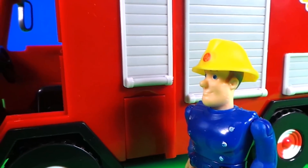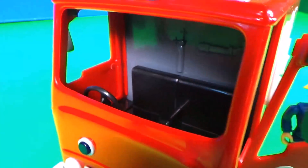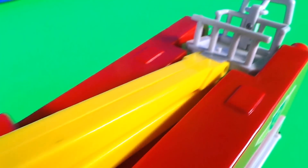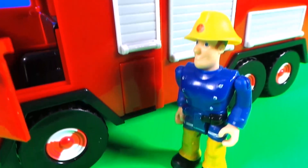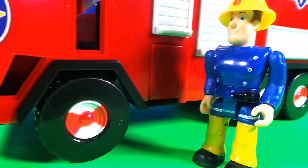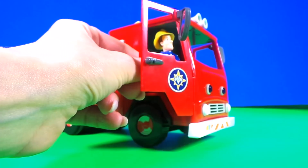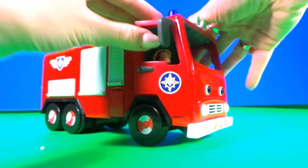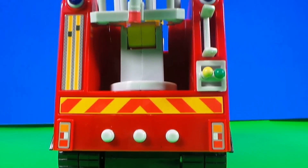Come on then Sam, show us inside the fire engine. So there's lots and lots of compartments in this Jupiter. Let's get them comfy inside and close the doors. The back has a big platform.